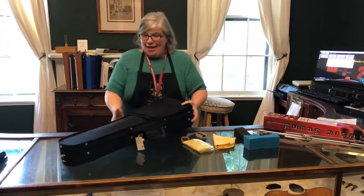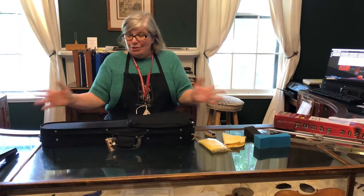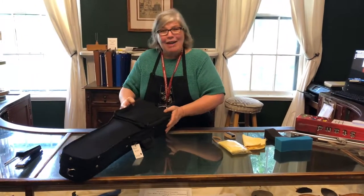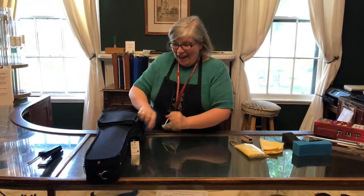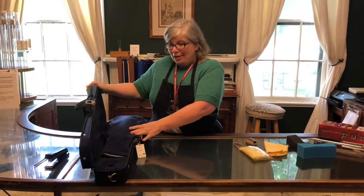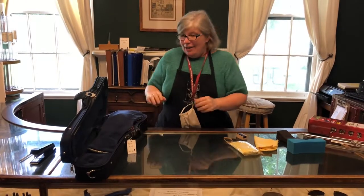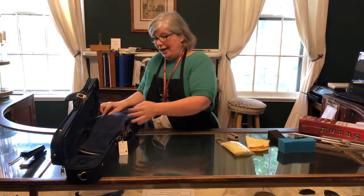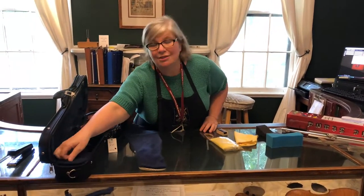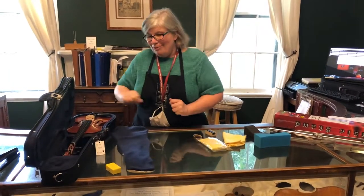Let's pretend the delivery guy just dropped off your instrument. Maybe it's in a box, maybe it was mailed to you or maybe they just walked in and handed it to you. The first thing you're going to do is gather the family around because it's a really exciting moment and we're going to take it out of its case. Most cases are going to zip or have a clip, but it should just open like a normal case. In your case you're normally going to have the instrument, a bow, and often a few accessories — including some rosin.